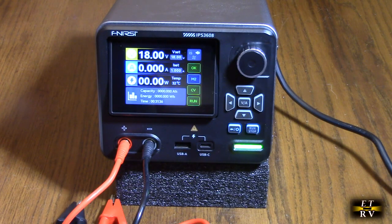Hello again, this is Robert Veach here. This is my video review of the FNIRSI brand, their variable precision DC bench power supply — up to 36 volts, 8 amps, approximately 285 watts, with less than 10 millivolts of ripple, which is pretty amazing.